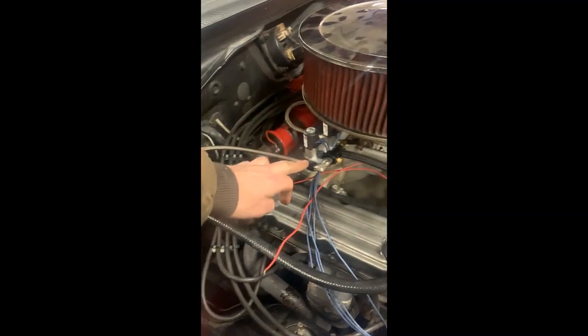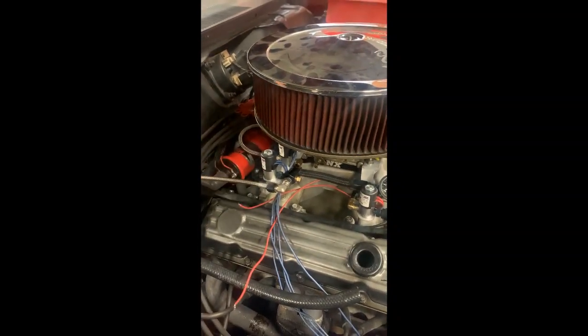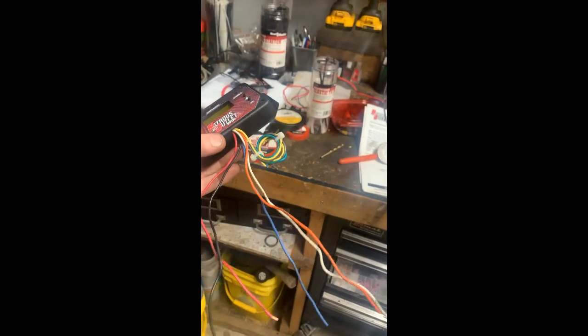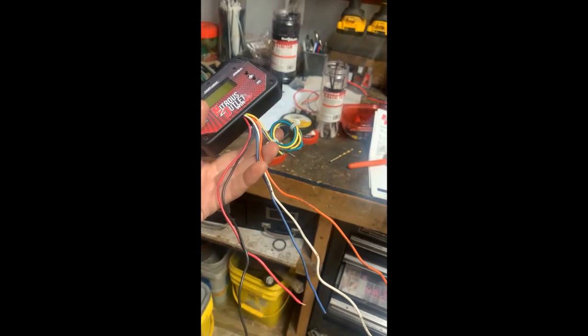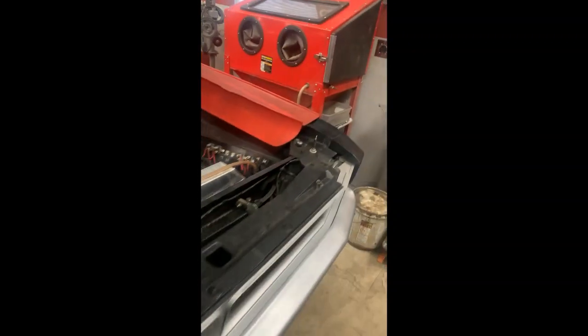The line follows the fuel line and basically comes up here right into the nitrous solenoid — that's how we've got it all routed with everything out of the way. What I need to do now is set up the purge and wire this all up. I've got a Nitrous Outlet Winmax controller to wire up — basically only five wires: power and ground, then to activate the solenoids through a relay. I'm not doing retard or a tach signal, so five wires should be pretty simple. I also need to wire up the purge solenoid.